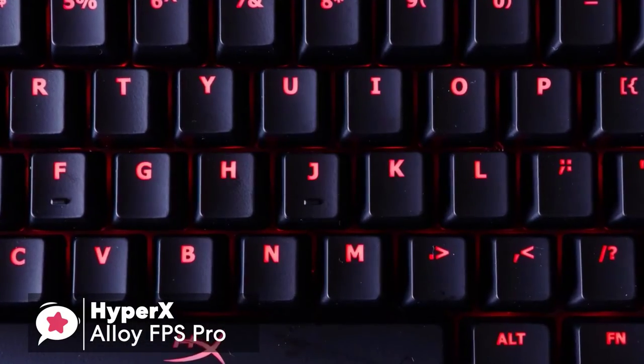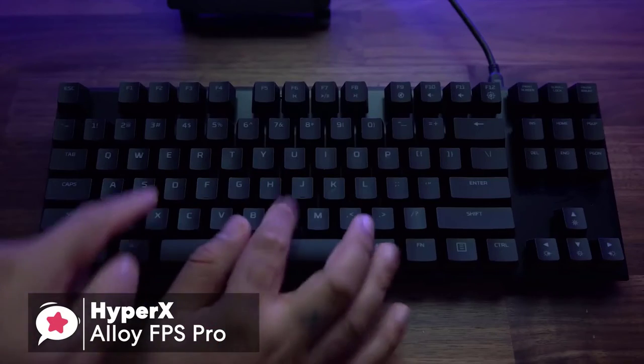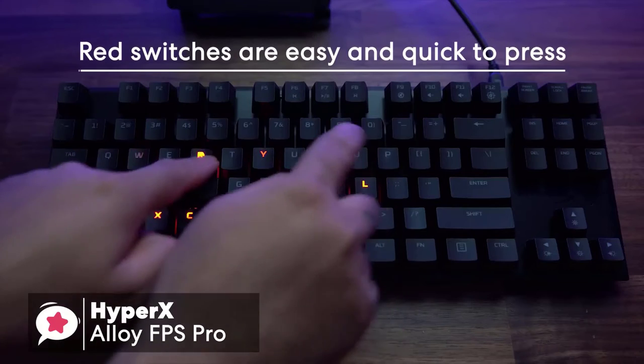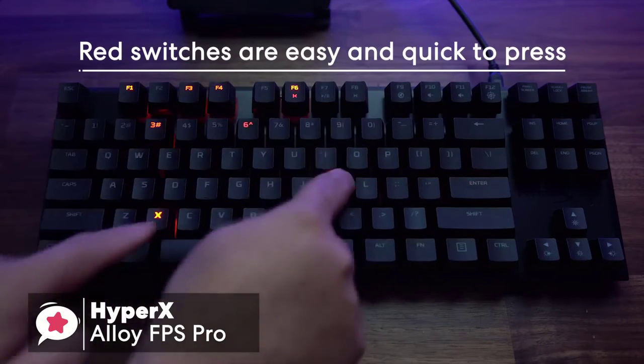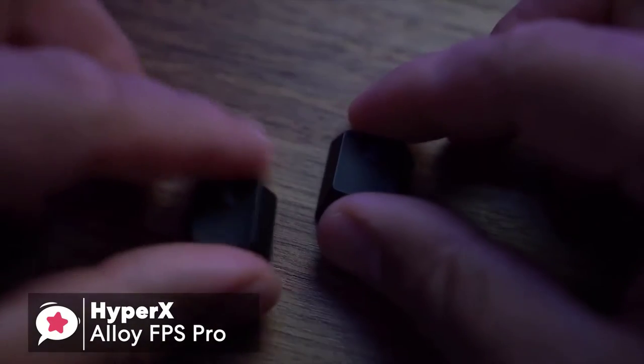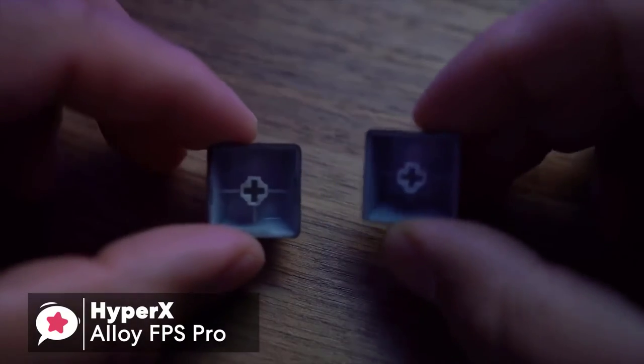Red switches are still somewhat clicky, but are much quieter than the standard Cherry Blue switches. The reds give a low actuation force, meaning they're easy and quick to press, which provides excellent response for both gaming and typing. The keycaps are full-size, shaped well, with a soft scalloped curve on top and a sleek finish.